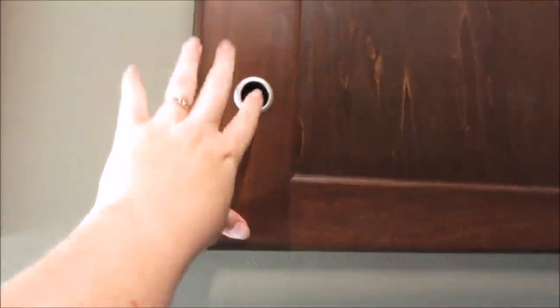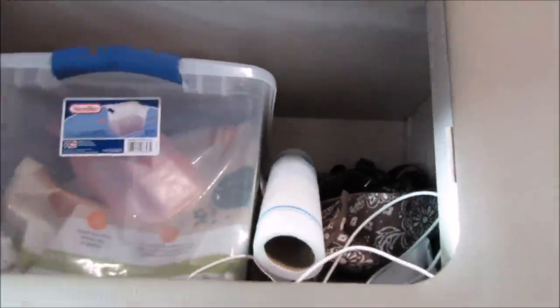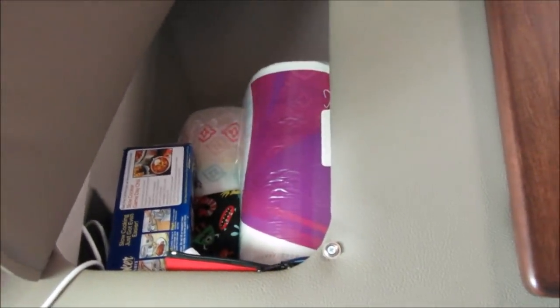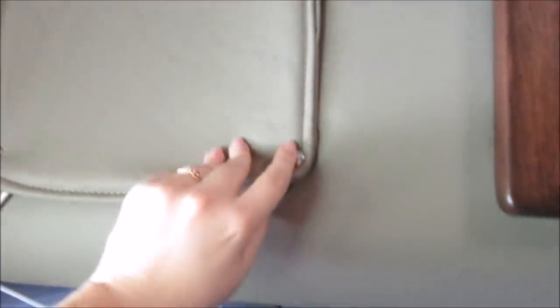Over here I just keep the laptop and the cords up top and my clothes at the bottom. This was broken when we got in here but it's not really a big deal — it doesn't really open and there's nothing to fall out. And then this one's Marley's cabinet — we have her food and stuff to clean her ears out because she gets a lot of ear infections. She has a lot of bandanas that she normally wears so we keep those up there. We just have some extra paper towels and stuff in the flap up there.